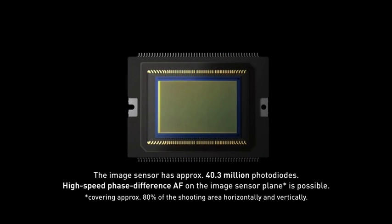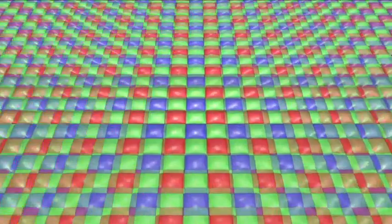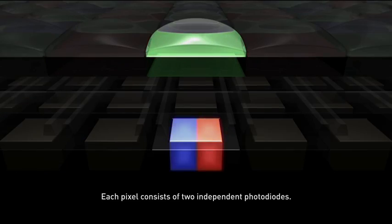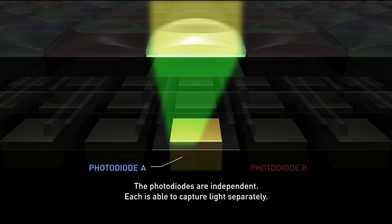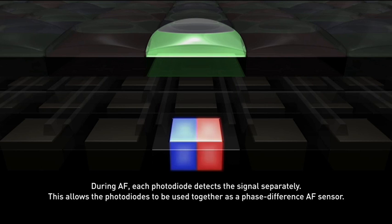Dual Pixel CMOS AF is essentially a phase difference AF detection technology in the image sensor. All pixels on the sensor hold two separate photodiodes where each one captures light separately. Signals are detected separately during AF and the photodiodes act together as a phase difference AF sensor.